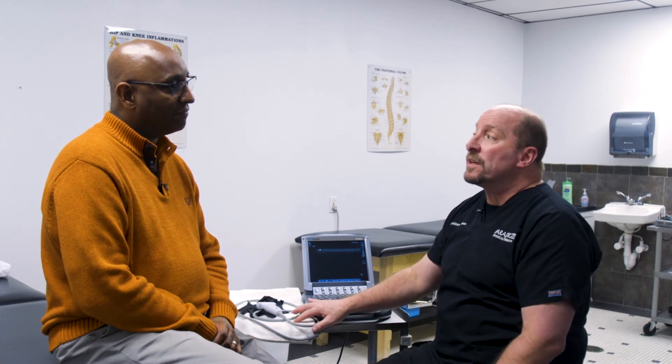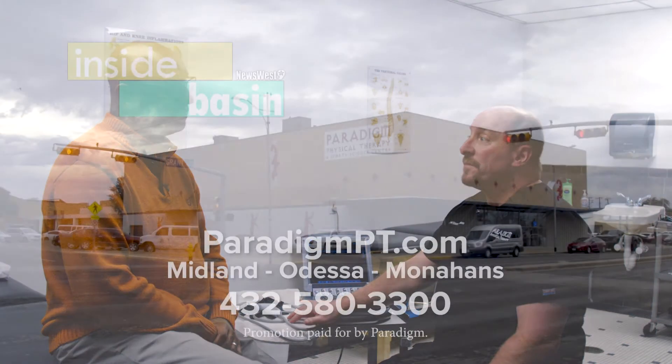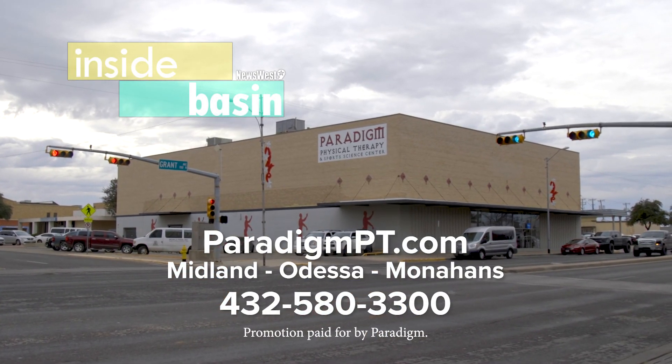Is technology like this available here only? Paradigm Physical Therapy is the only company that's using musculoskeletal ultrasound as a diagnostic. That's Inside Basin with Paradigm Physical Therapy with Dr. Bill Dotson.